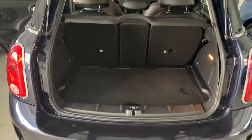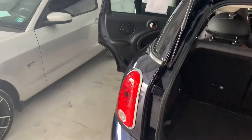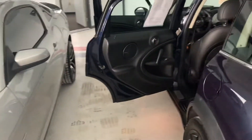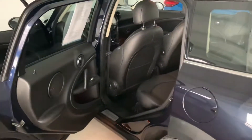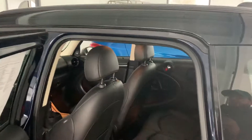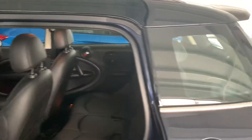To open the trunk, push and lift the Mini symbol. There's your cargo space — plenty of room. I really like this car. I snowboard a lot and mountain bike, and I usually just have my fiancee with me and never really need a backseat, so this would be perfect. Just fold the back seats down and go — kind of like a really small SUV that gets better gas mileage.